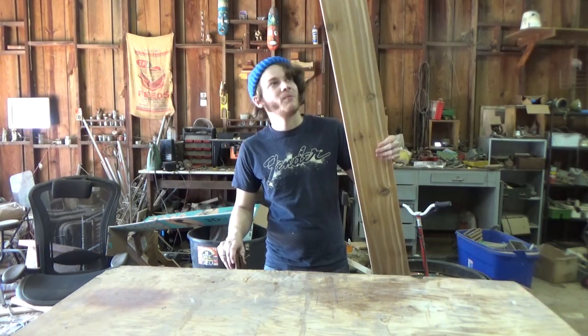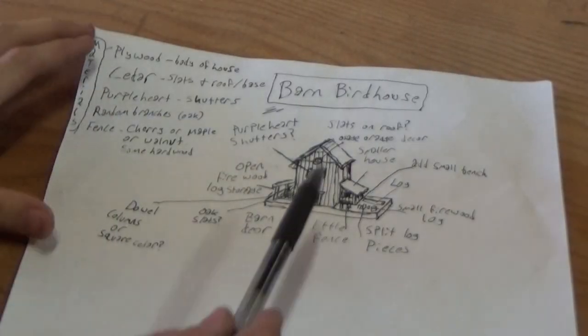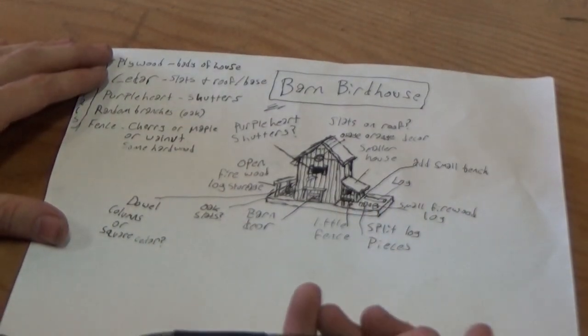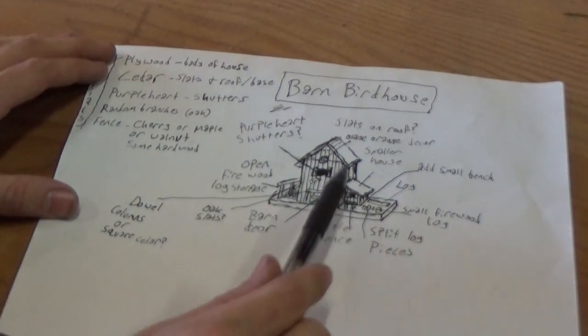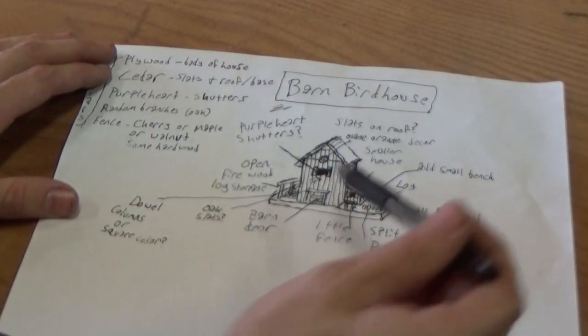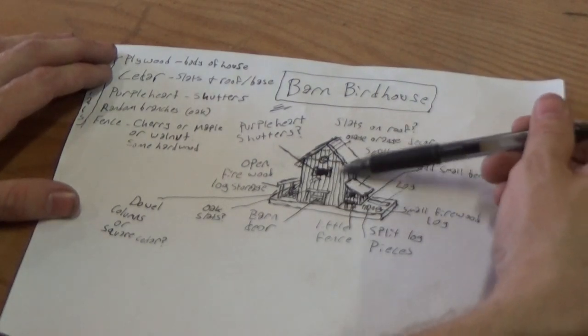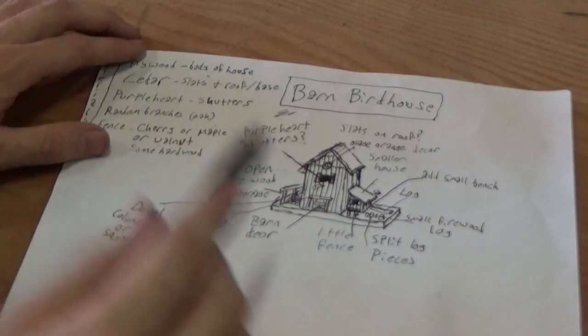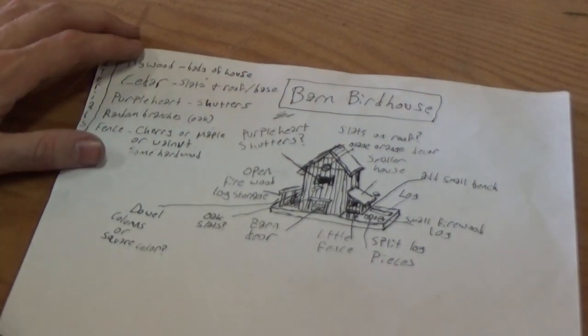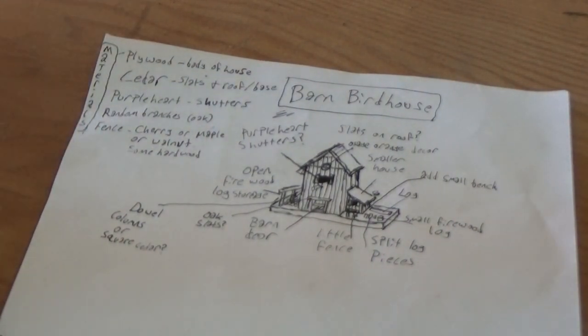We're gonna use cedar for our birdhouse. This is my plan for the barn birdhouse. I'm gonna use plywood to make the body of the house, and I'm gonna take that cedar and cut it into slats that I'll glue on the outside to make it look like a slat construction. It's gonna be pretty cool. I have a colored version of this too, so I can get an idea of what it may look like when it's done.